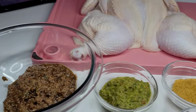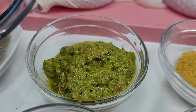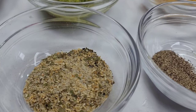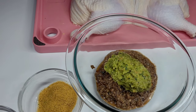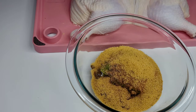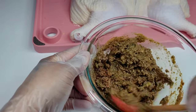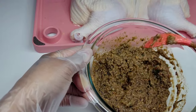Now that the chicken is super clean, we can season it. Here I have some of my homemade jerk seasoning — the link will be in the description box — some homemade green seasoning, chicken bouillon, dry jerk seasoning, black pepper, and complete seasoning. I'm not using garlic powder or onion powder because my green seasoning and jerk seasoning already have all of those things blended into the paste.